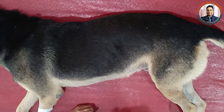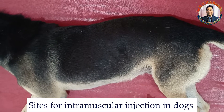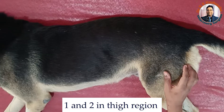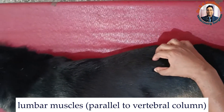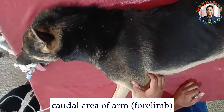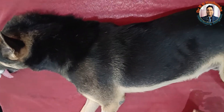Today I am going to tell you about the different sites for intramuscular injection in the dog. There are four sites for the intramuscular injection. The most important one is the caudal thigh area, then the lumbar area, and the caudal area of the forelimb. Now we will demonstrate one by one.